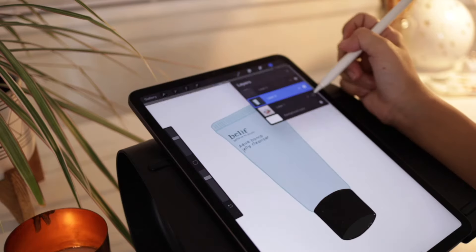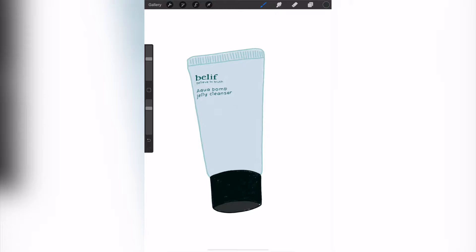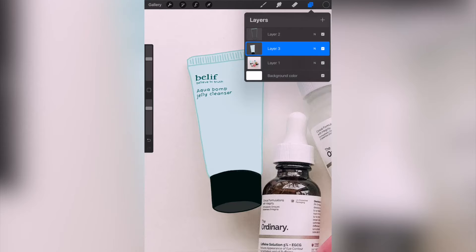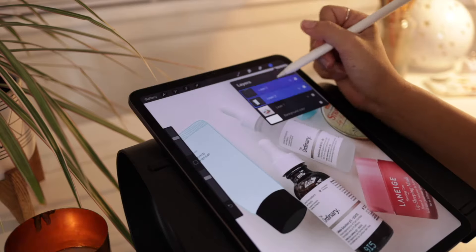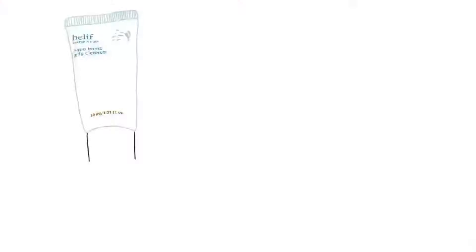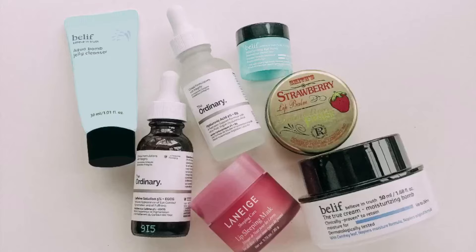And that's it — your first product illustration is complete! I love this technique because it teaches you how to use layers, colors, and brushes in Procreate as a beginner. This was such a fun way to show off some new skincare products I bought, and it was also very therapeutic. Subscribe for new videos every week — I can't wait to share even more projects as I get better and better at using Procreate. Thank you so much for watching, and I'll see you in the next video!